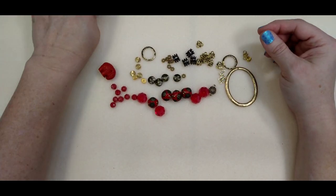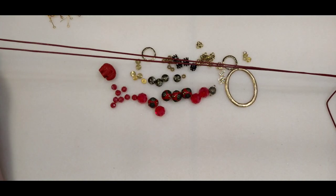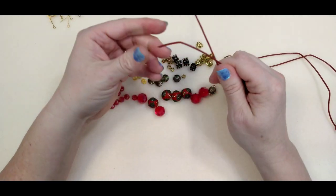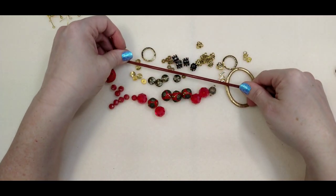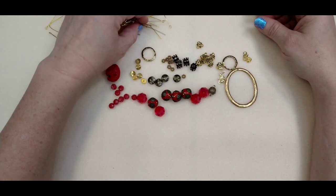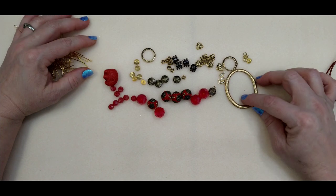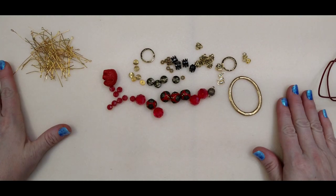I also have two smaller closed rings from my own stash — you can use jump rings if you want. I'm using one and a half millimeter leather in a red color; Jesse James has all kinds of leather on their website, and I'll put links in the description box. Then I have a bunch of eye pins because we're going to be making a bunch of connections. Grab up your jewelry tools and we'll get started.